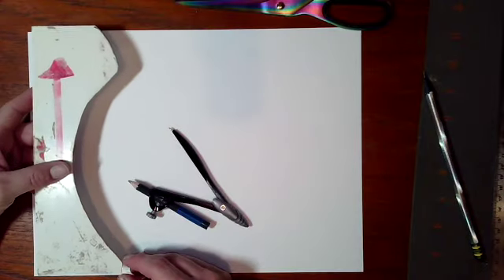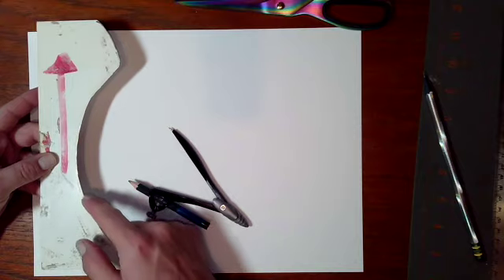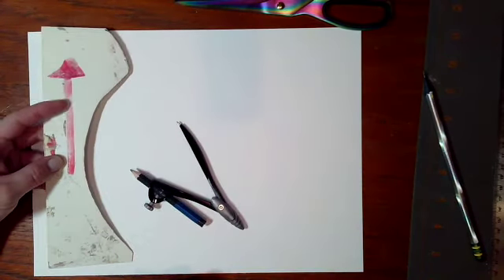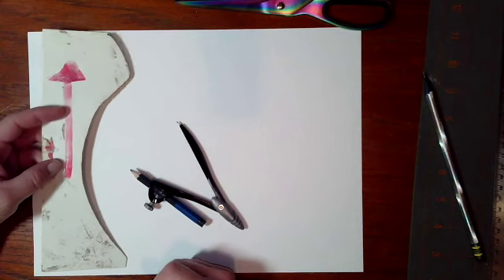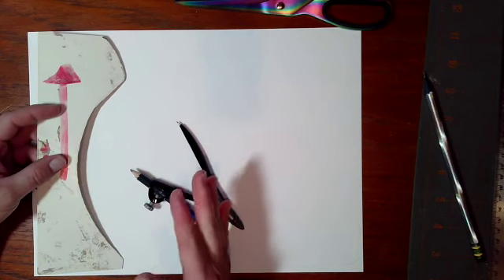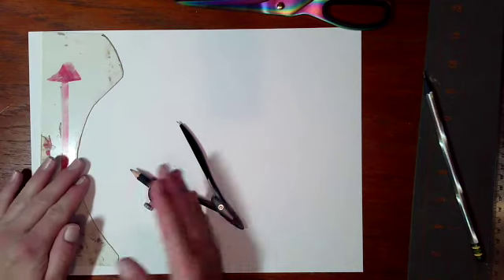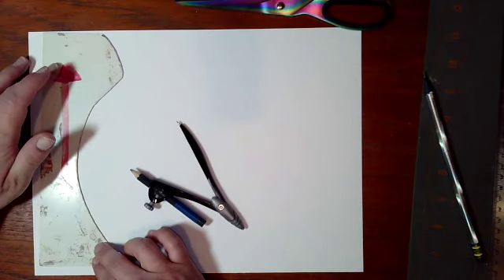What this template is showing you is the side view of your coil pot. We're going to use this template to help us build our vase out of coils. Before we begin we want to determine how big we want our coil pot to be — we want the width of our coil pot to complement the height of our coil pot.